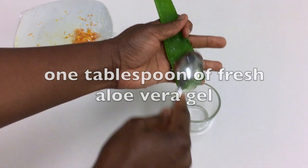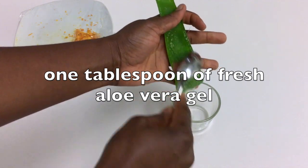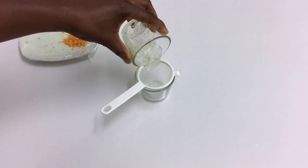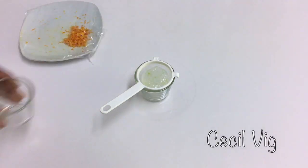Please remember to cover the plate, else your orange zest will dry out. I now extract one tablespoon of fresh aloe vera gel, then I filter it through a strainer to remove all the lumps from the gel.